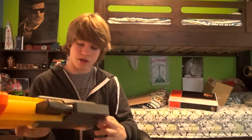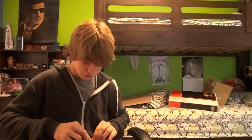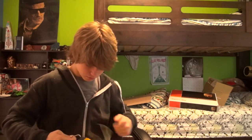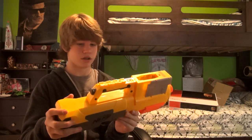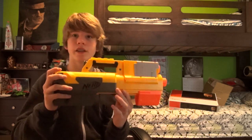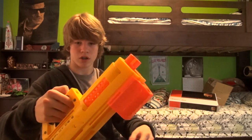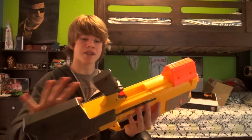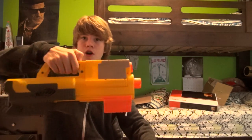Alright, so we've got that off. This is a twist tie around the actual gun — around the stock of the gun. Let me just pull this off here. That's weird. Here's the Deploy. I can tell you right now it instantly looks so much different than the Deploy I've ever owned. Oh, my goodness.